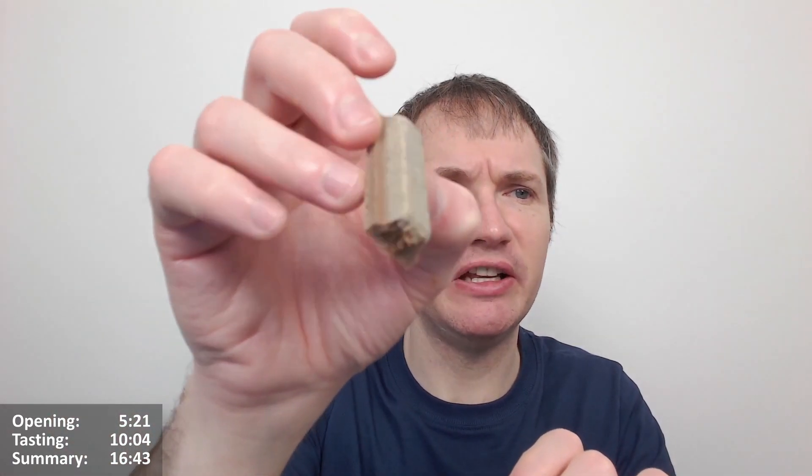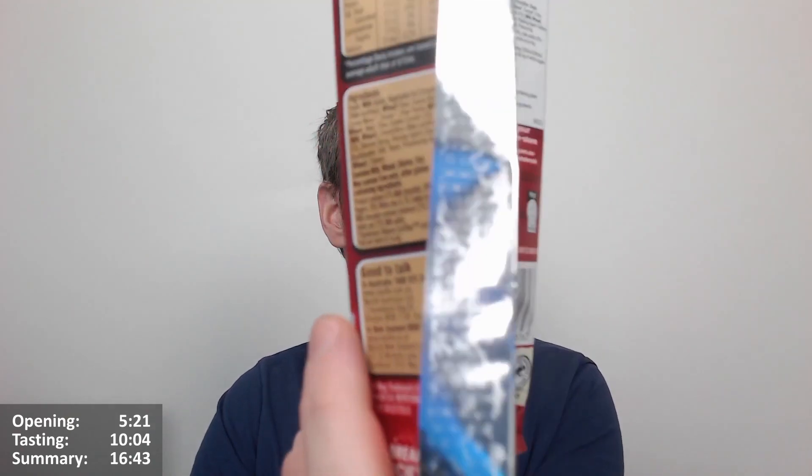Wow, interesting — no crunch to it. Does it taste of cookie? Kind of. It's like a posh cookies and cream basically, but with a bit more cocoa, a bit more chocolate rather than just the cream side. Usually cookies and cream focuses on the cream side, but here the white chocolate on top is meant to represent that. The white chocolate isn't massively prominent — it says 28% white chocolate — and it's okay but it's not blowing me away.